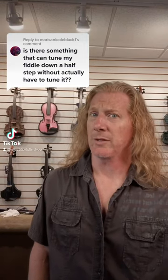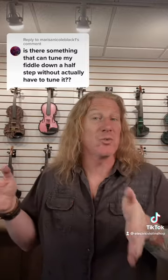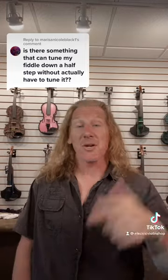That sure would be nice, wouldn't it? It's actually super common for guitar players to tune down a half step, and on some songs they'll go capo one to be back in standard tuning. If you're a violinist, that can be infuriating.